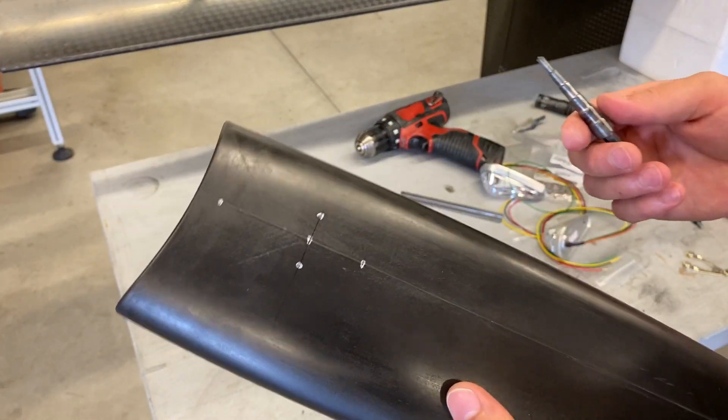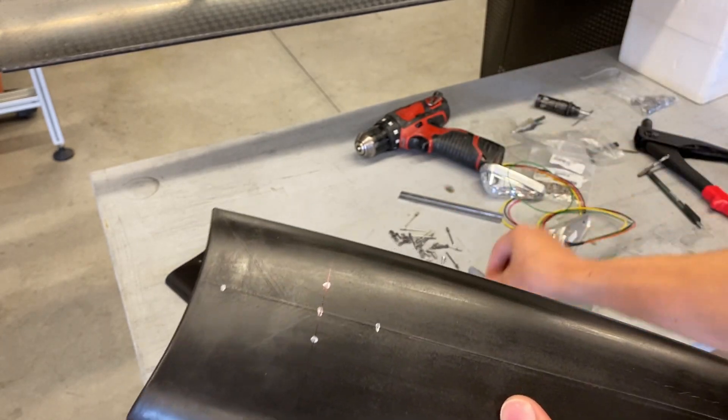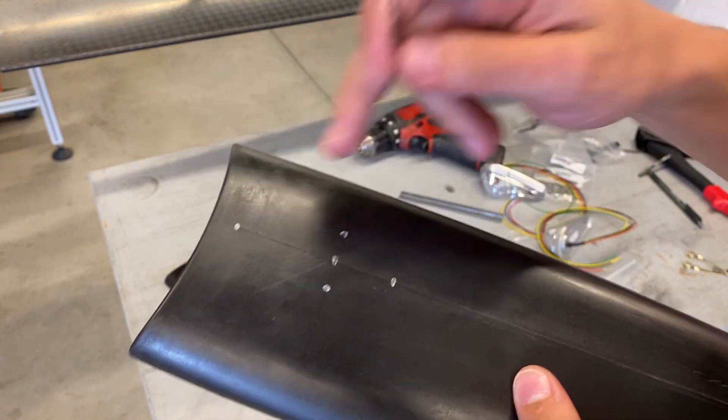When drilling the holes for the wires I'm going to use a larger step bit to get the big hole, and then just a regular smaller drill bit to do the holes for the fasteners.